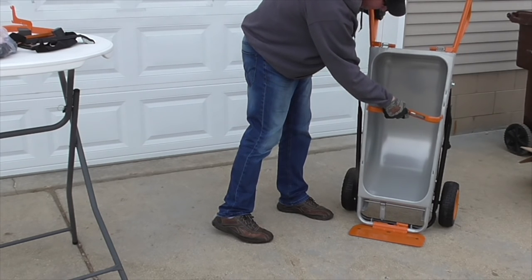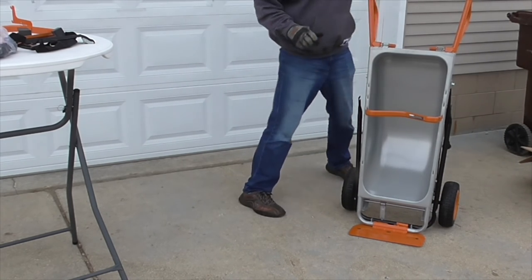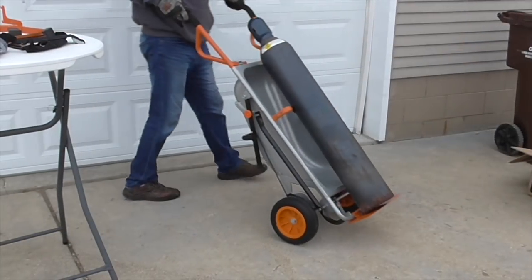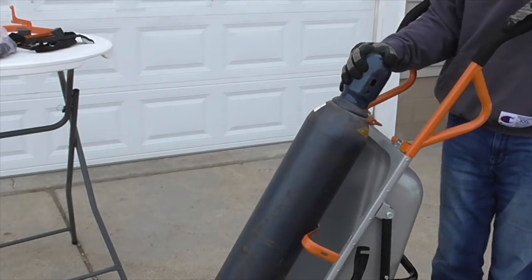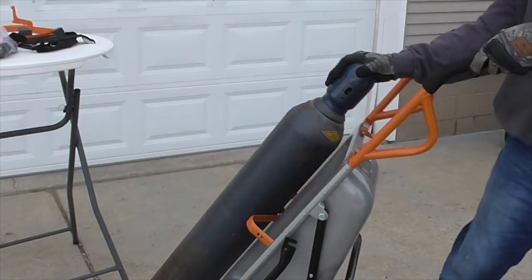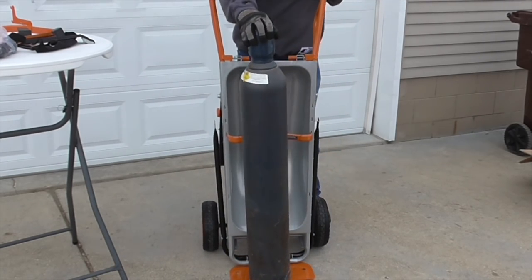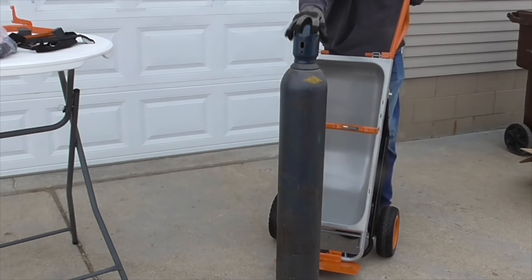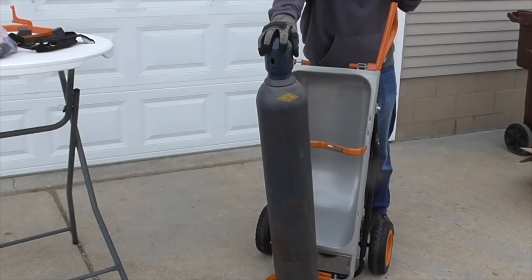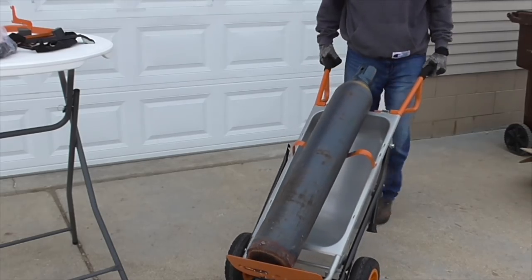This is a little accessory that comes with it — it's for hauling a cylinder. It just snaps in place. I have this acetylene tank — it might actually be an oxygen tank — that I'm hauling; it's part of my torch. You can also lower that orange bar down and haul like five-gallon buckets with it, and you can see how it keeps it centered and keeps it from rolling off. Very nice.